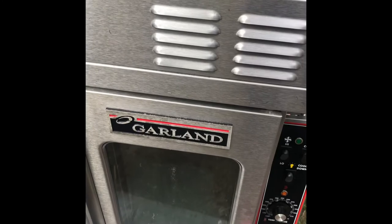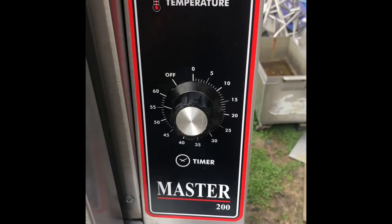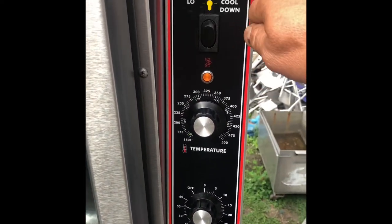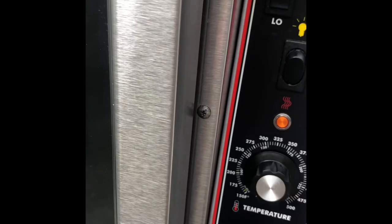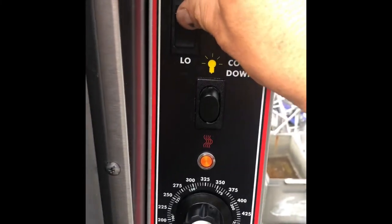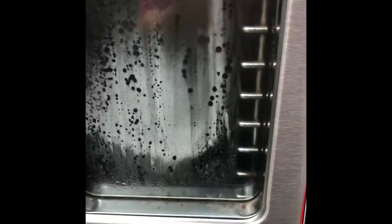Hi everyone, CD here. We have a double convection oven, Garland Master 200 Electric. When we turn the oven into cook mode it starts to heat, as you can hear. But we have a little issue here — when you open the door, the heat, the fan, and the motor should stop, which is not the case here. As you can hear and see, it's still working.